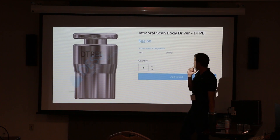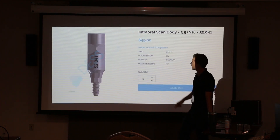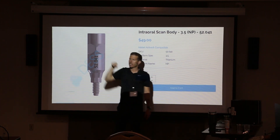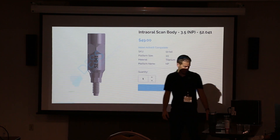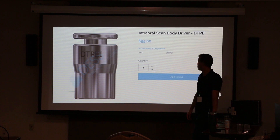It's got a finger tightener at the end, so you need to get this little driver for it. This top part here you can finger tighten, but sometimes you need a driver to get in between different teeth. So if you are going to use this scan body, make sure you get this driver to go with it.